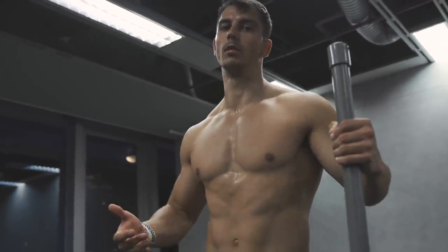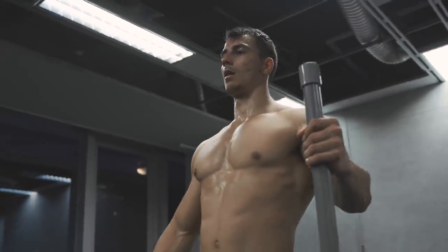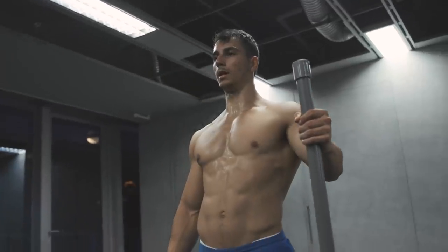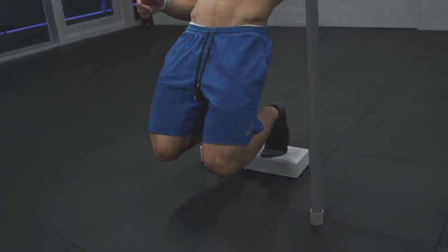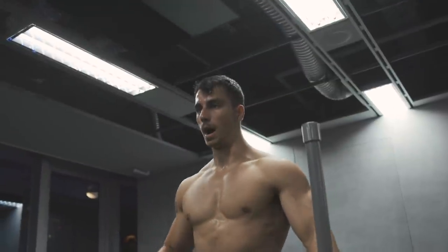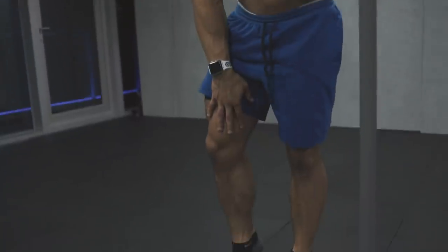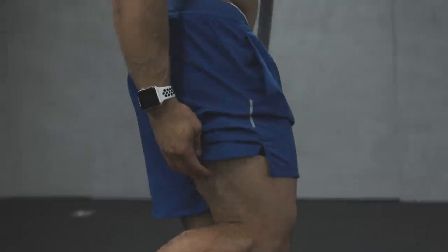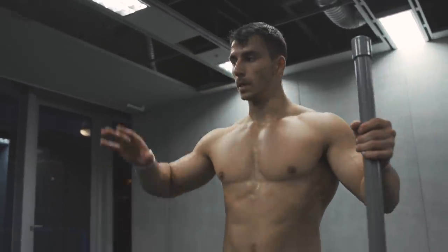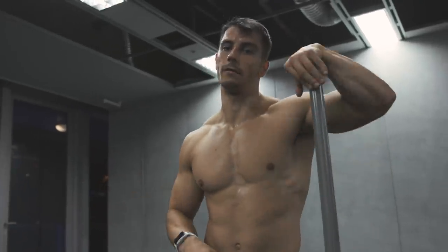Do it properly with good form and nothing bad will happen. Stand on your toes, go slowly down with control, all the way as much as you can, and back up. When you go up, squeeze your quads — you're mostly going to feel it in your quads and hamstrings. 12 to 15 reps, against the wall or by yourself, five sets, one to one-and-a-half minutes rest between sets.